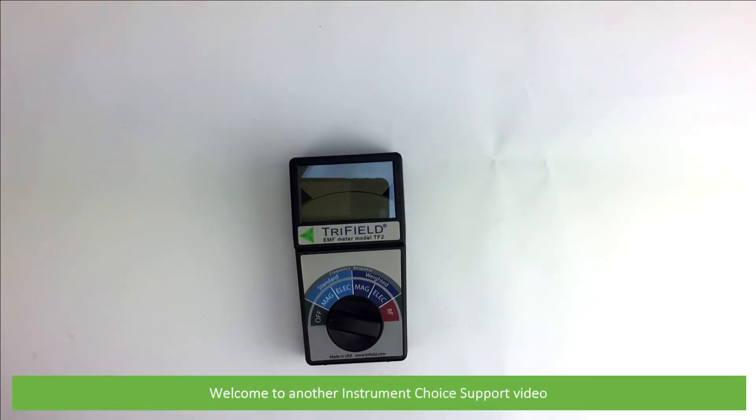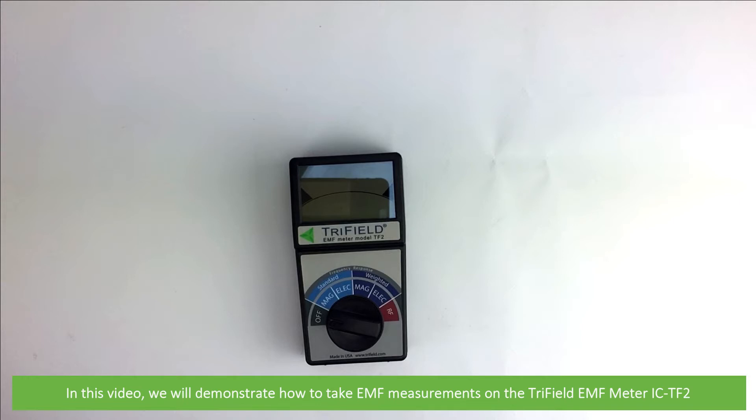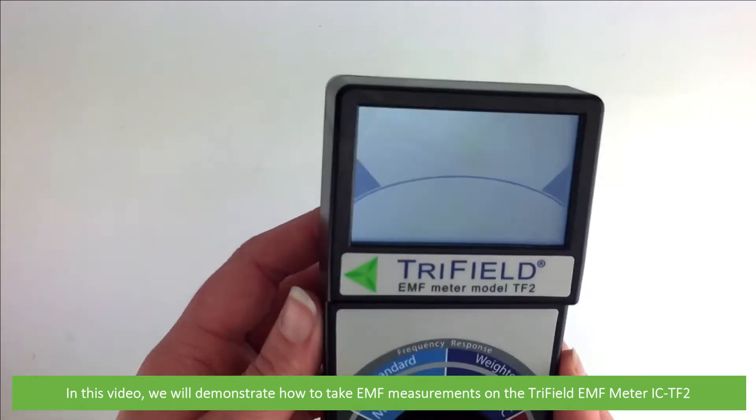Hi and welcome to another Instrument Choice support video. In this video we'll demonstrate how to take EMF measurements on the Trifield EMF meter, the IC TF2.